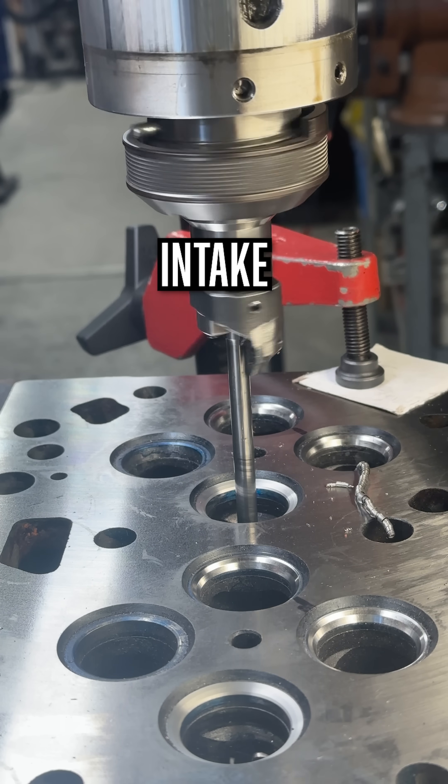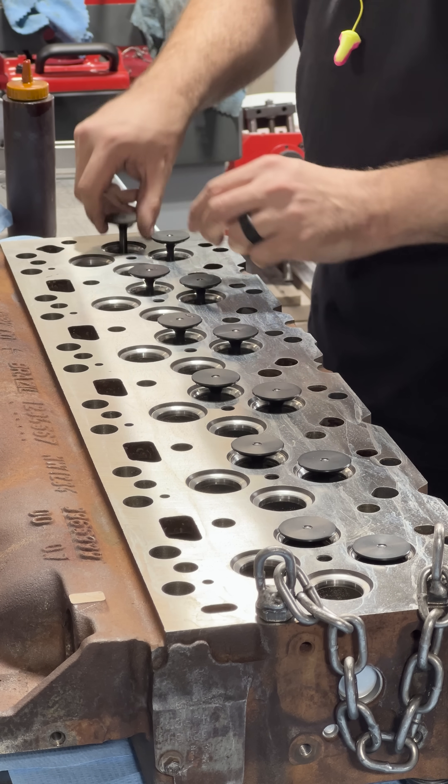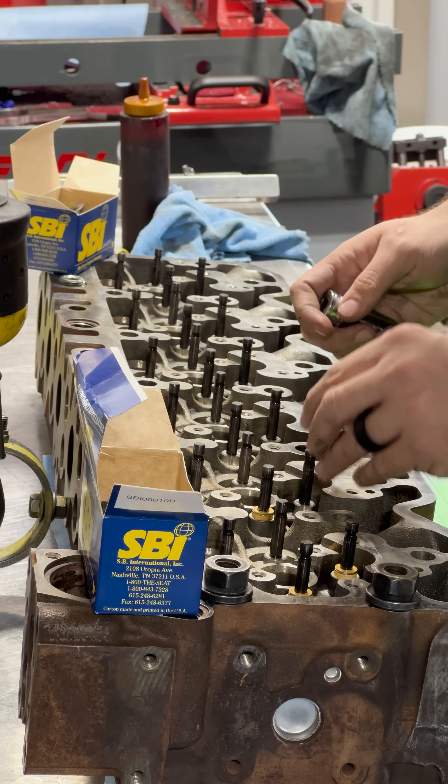With all of the seats cut, the head is assembled with all new components from SBI, including a set of their nitrided performance valves to give a little bit of extra reassurance for this customer moving forward.